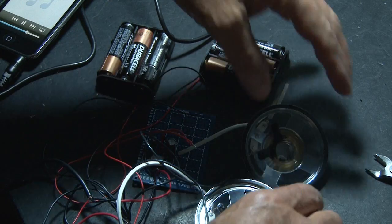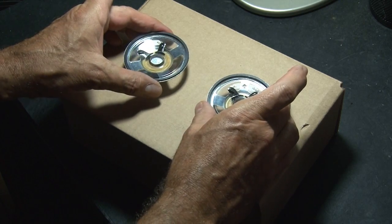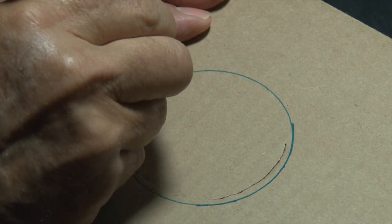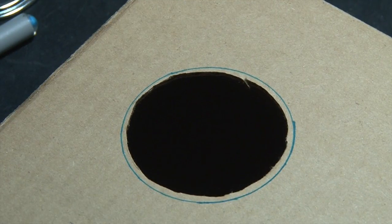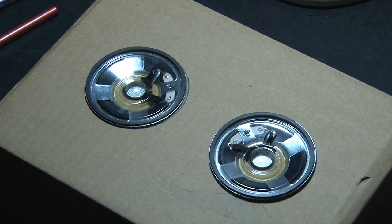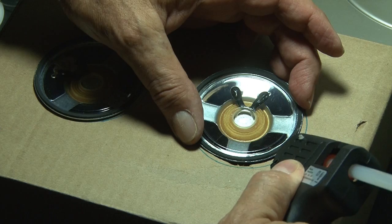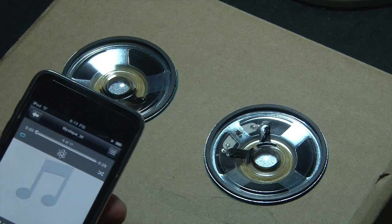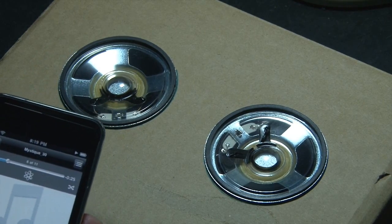So I grabbed the quickest and easiest thing I could find: a plain old cardboard box. They'll fit just fine, so I flipped them over and traced around each speaker. Then, using an X-Acto knife, I cut the hole a little bit smaller than my traced-out line. Mounting from the top, they'll fit just fine. I took both amps and all the wiring and put them inside the box, then sealed the speakers in place with some hot glue. Testing them out, the speakers sound ten times better — but cardboard? We can do better than that.